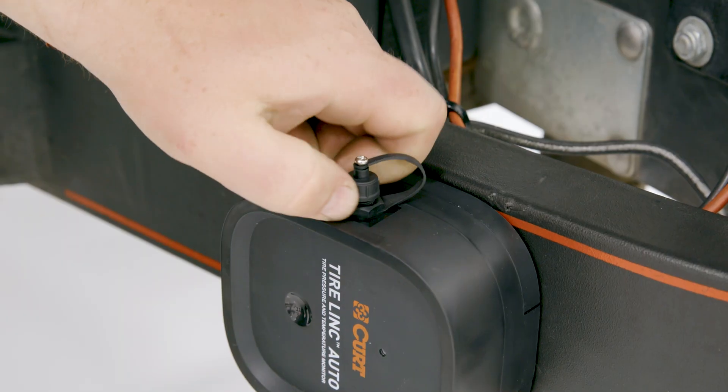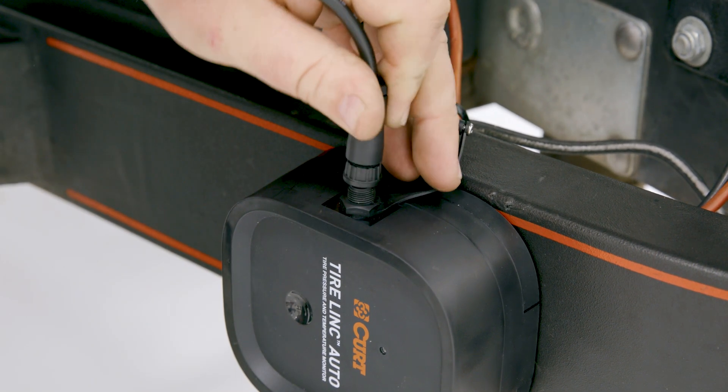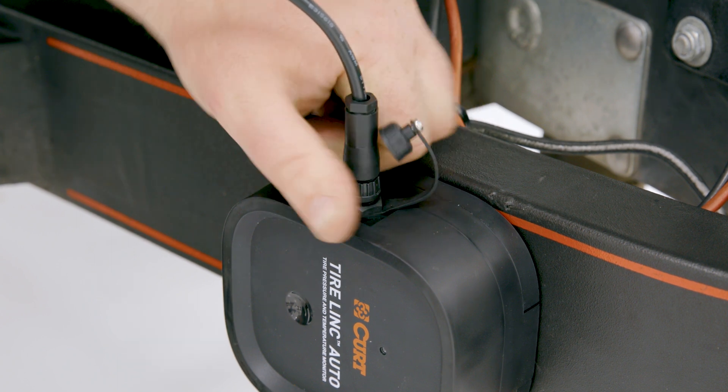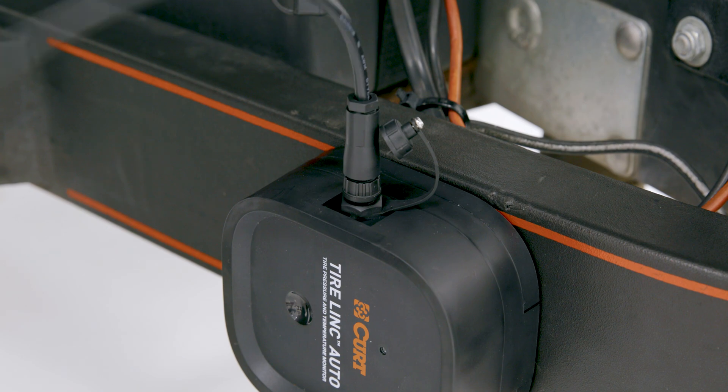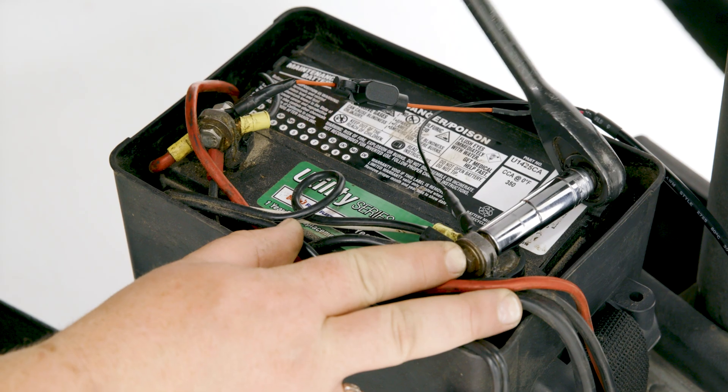For the splice-in power option, we begin by screwing in the included power wire harness into the repeater's power connector port. We've customized our harness by adding ring terminals for easy installation with the battery's accessory posts. Make sure your connections are secure and tightened.